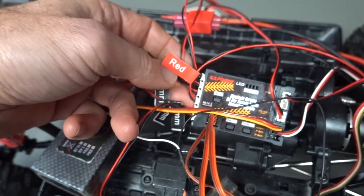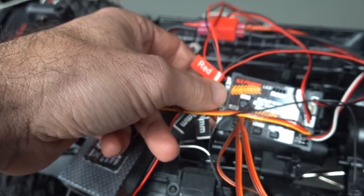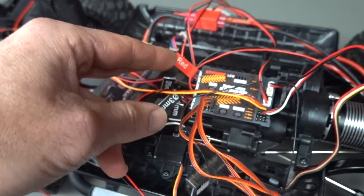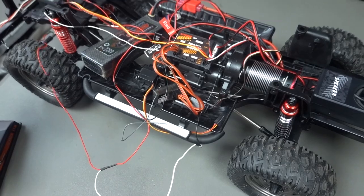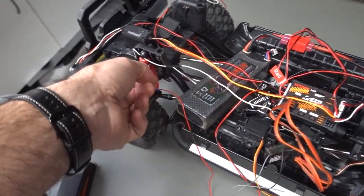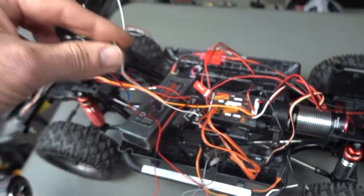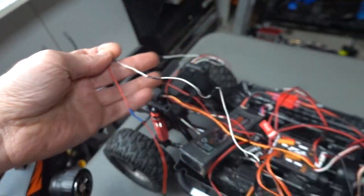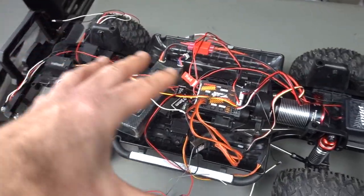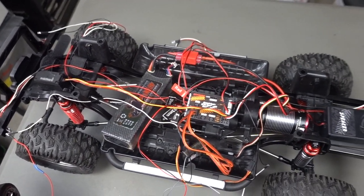On the left-hand side, all your LEDs: reverse light, front headlight, small headlight, brake light, left turn, and right turn — that's all of them. On the blinkers on the sides, I've actually extended them because they didn't fit since this is technically a 1.8 scale. I've got extended pieces so I can run them to the body and put them in there. I just wanted to show you how it looks before I hide all the wires away.